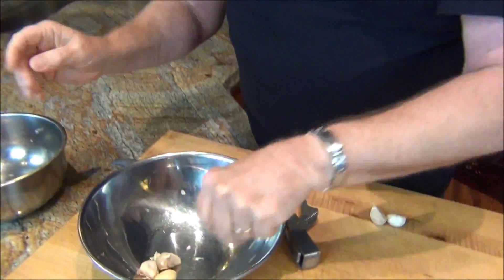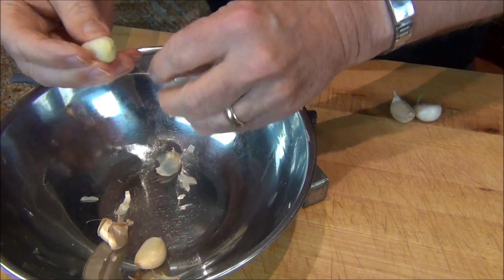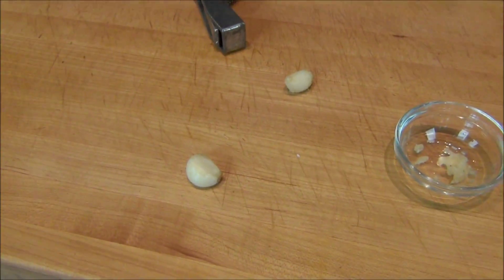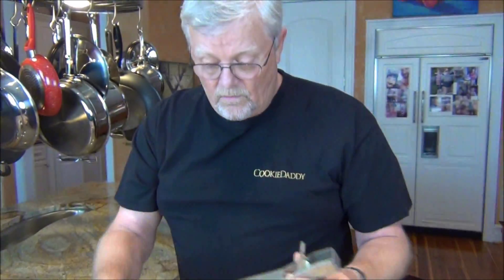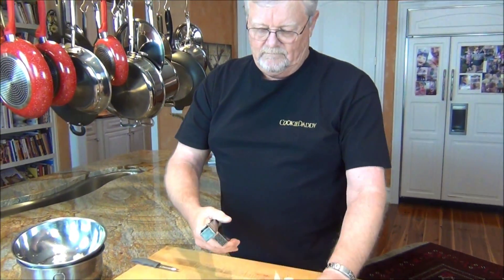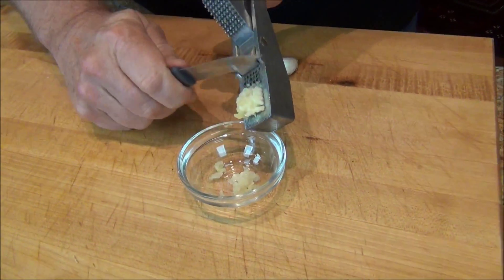Smells like garlic, looks like garlic, and it is peeled like garlic. Isn't that nice? So now, put it in our garlic press. Bzzzt! There we go.